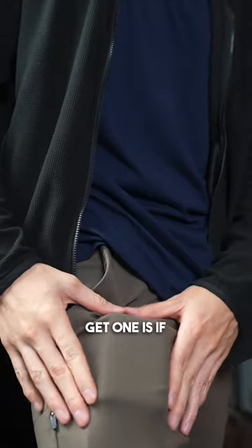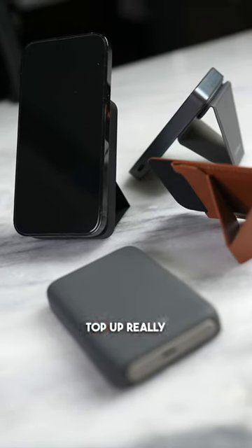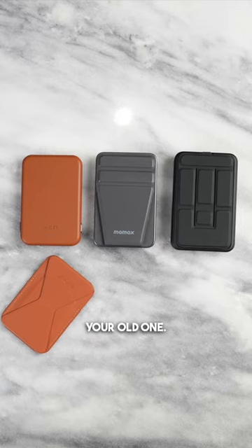The one reason why not to get one is if you want the fastest charging speed. Wired charging will charge your iPhone faster, so if you need to top up really quick or as fast as possible, then stick with your old one.